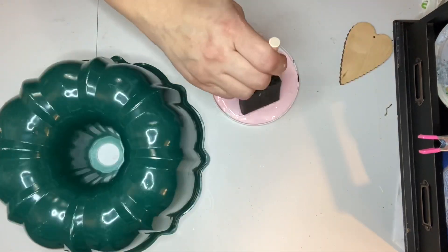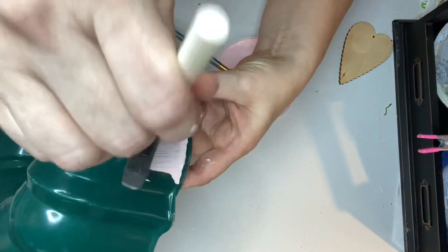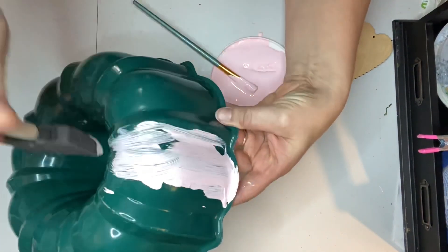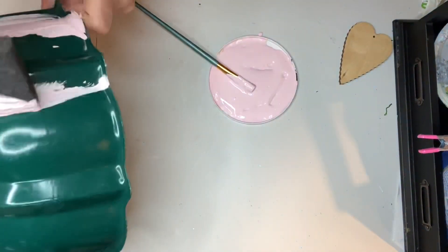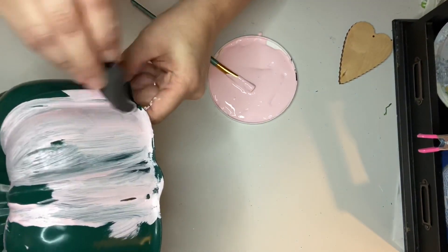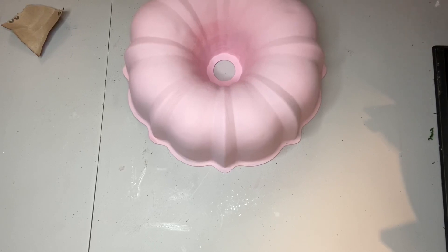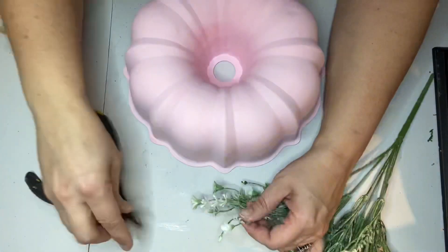I used some alcohol to make sure that my bundt pan was really clean so that the paint would adhere to the metal really well. Because I was going over a dark color with a light color paint, it took me about two and a half coats to get really good coverage. And presto change-o — look at that beautiful bundt pan! I think it looks so pretty — I love the color pink.